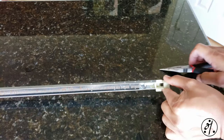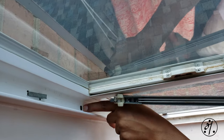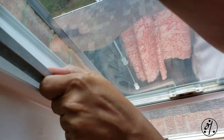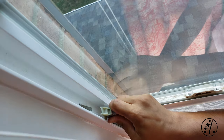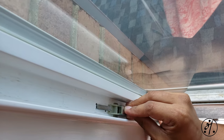The hook goes in here just like that, then we push this down all the way and let it go up into place like that.